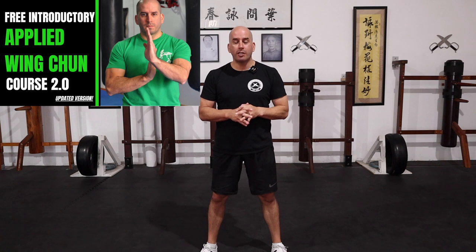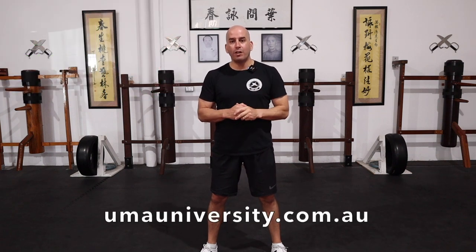Don't forget, I've got my online academy where you can check out my free introductory Applied Wing Chun course at umayuniversity.com.au. That's it for today — I'll see you next week.